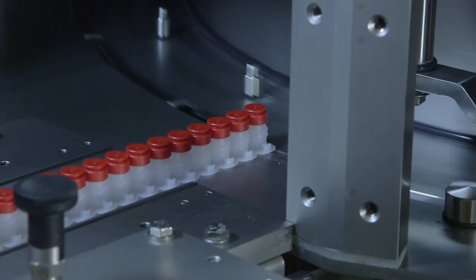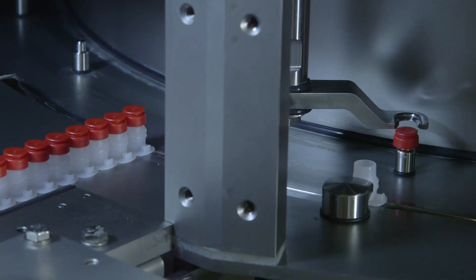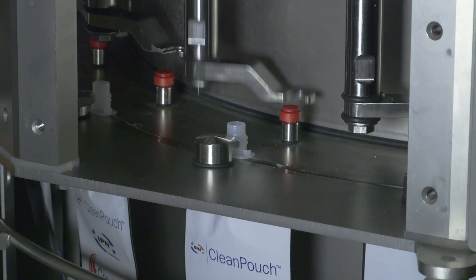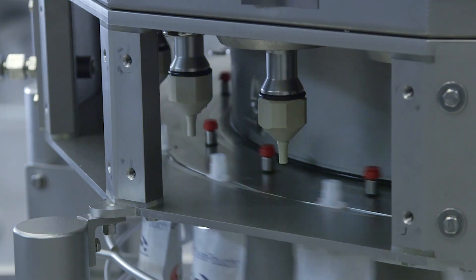As the table rotates, pouches are indexed into the filler. The plug is removed from the spout. For added safety, the film portion of the pouch is kept outside of the aseptic zone. Filling can occur with the fill valve in contact or contactless mode, depending on the liquid.